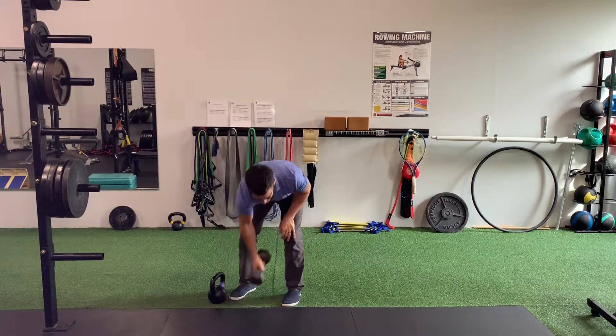If your only option is a Dumbbell, grab the Dumbbell like this, hold it with the palms of your hands and keep it against your body.